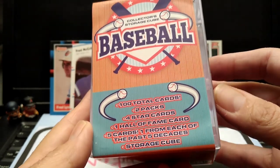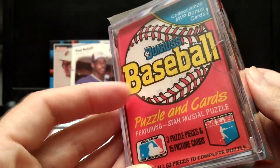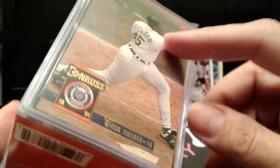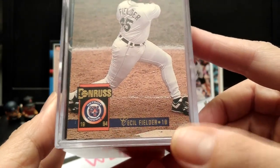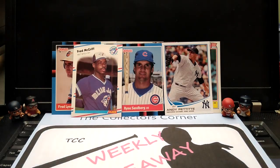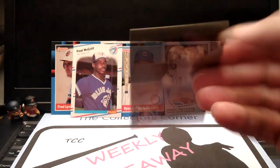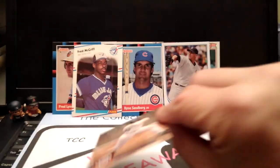You do get the hard storage cube. There you go — it is from Fairfield. You do see two packs. You got a Donruss here, Opening Day. They do let you see one card when you pick up the box — this cube had a Donruss '94 Cecil Fielder, and I thought it was a very cool card. I did see it in the store. So let's open this cube up and give it a look. This is my official cube versus box video.